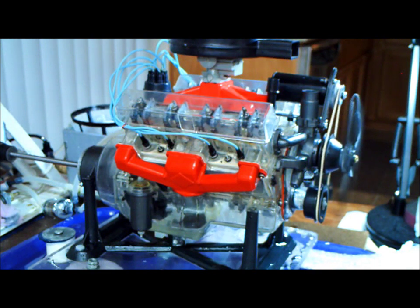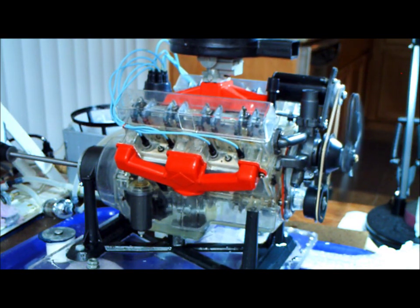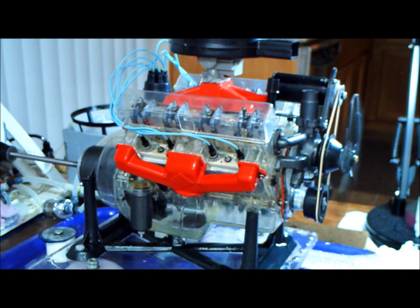Doing real good. I think that completes our assembly, and it completes our test for today. Today is October 9th, 2011. We'll see how it progresses later after it runs in for a while. After an hour or a couple of hours, I'll crank it up again. And that completes the assembly of the visible V8 engine.